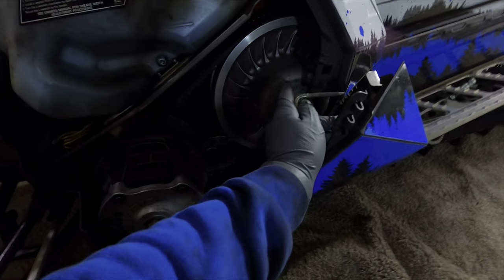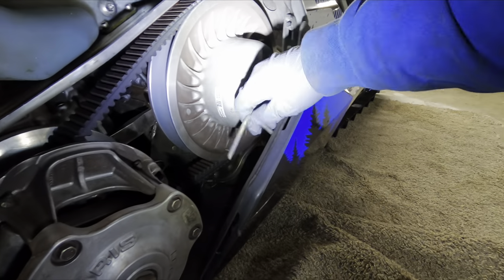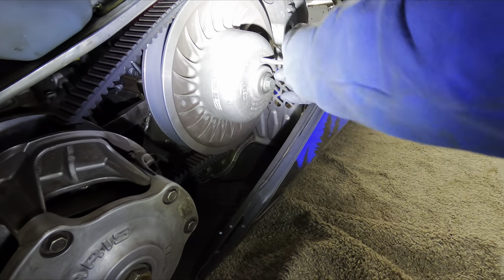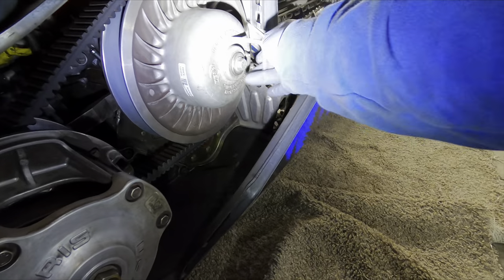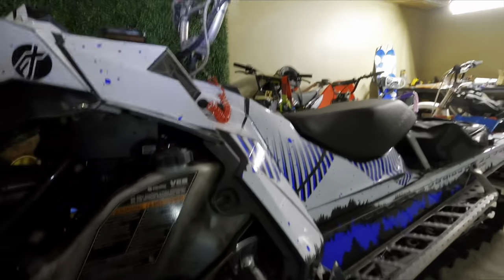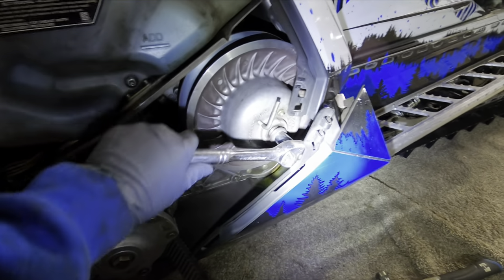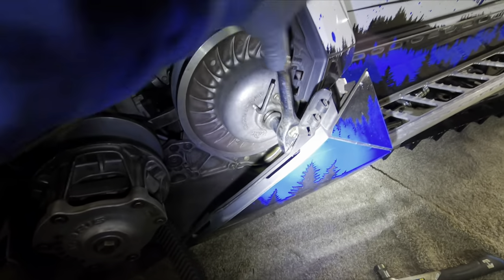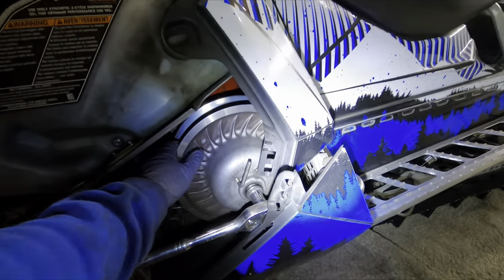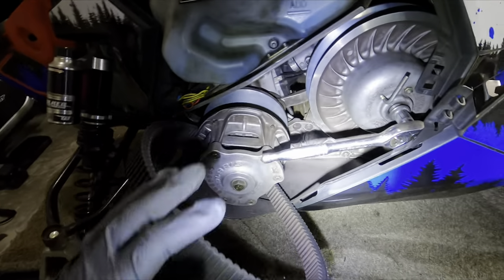We're gonna have to take off the primary or the secondary clutch. Take your tool and put it right in there. Next you want to lock up your brakes so the track doesn't move, then break free this bolt — it's a 15 millimeter — and then you'll be able to pull the secondary clutch out after you've already removed the belt.